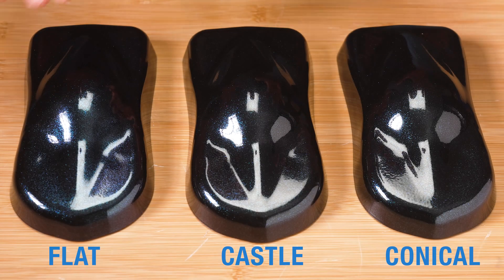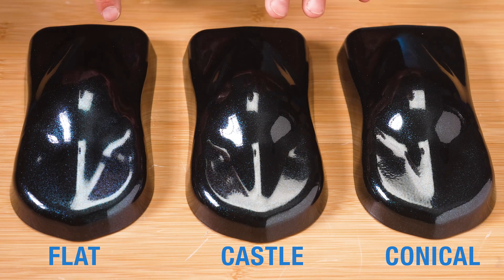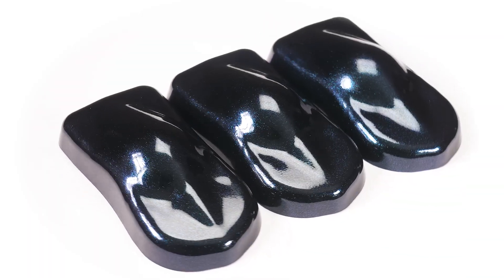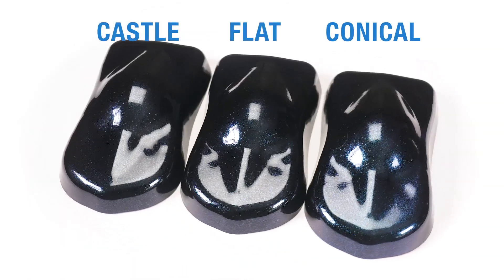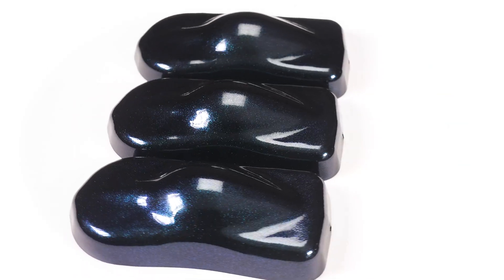Now the difference in nozzle selection did not affect this color much at all. We sprayed everything with the same settings at 50 kilovolts. The flat and conical nozzles transferred the most metallic, but really you're kind of splitting hairs to detect the differences between them all. Now let's take a look at how voltage affects a different color that has similar metallic content.